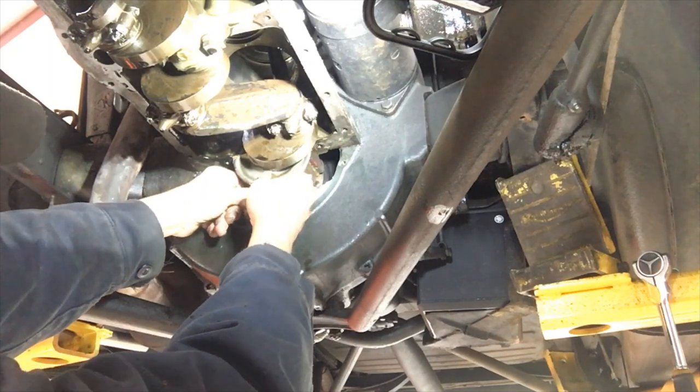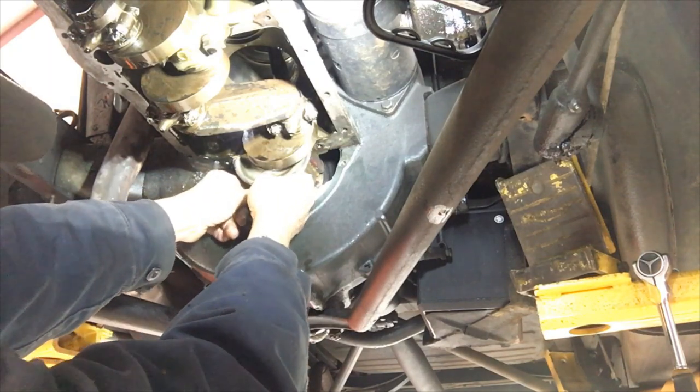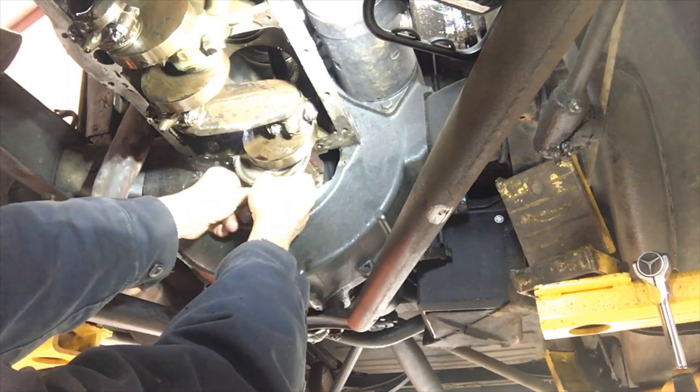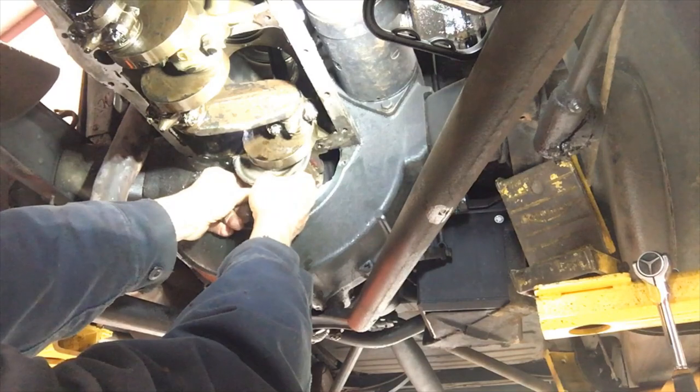Pretty tight corridors working in here. A lot of oil leaks come from a loose rear main.